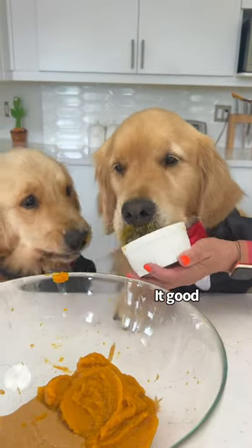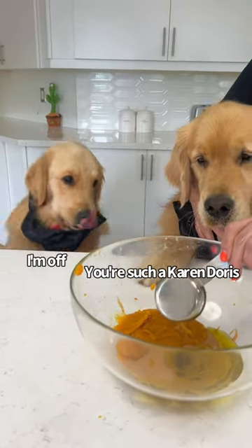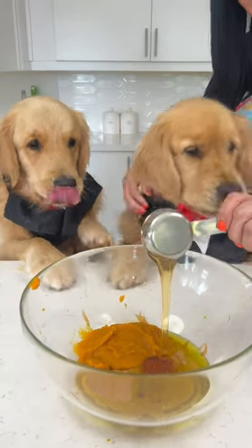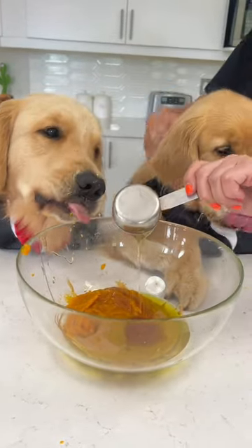I always have to taste the olive oil — you can't have the oil. A quarter cup of honey. Oh, look at the honey! Just a little bit, okay, that's enough.